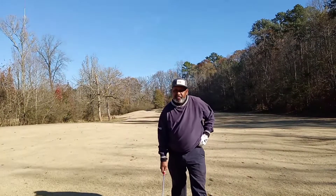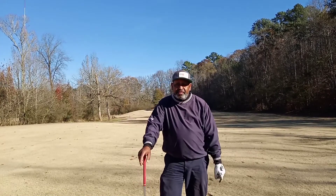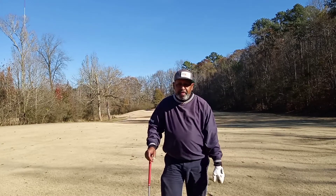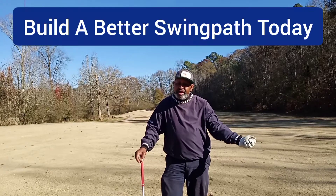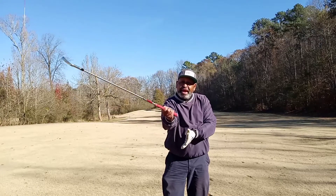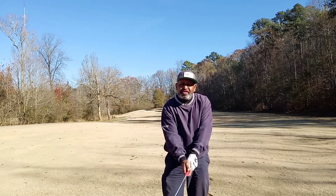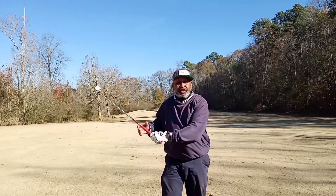Alright folks, Doc Blade from Forensic Golf. I'm going to give you two tips, two awarenesses that we've talked about often: the proper release feeling of catching raindrops with the target side palm, and the pelvic girdle — making sure that rear elbow is even with the pelvic girdle. It's going to put you in a good slot, a good swing path.